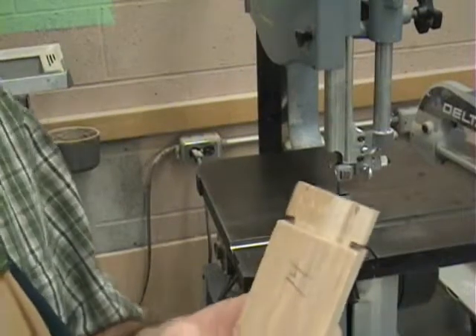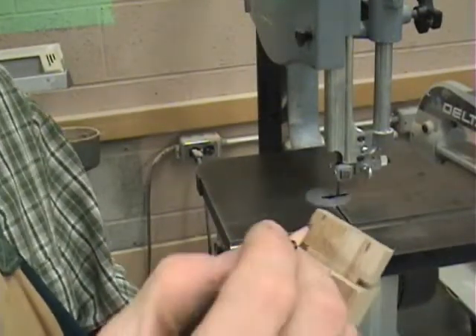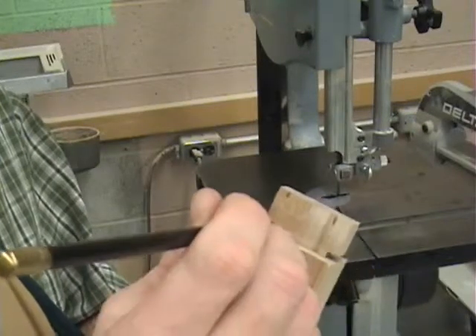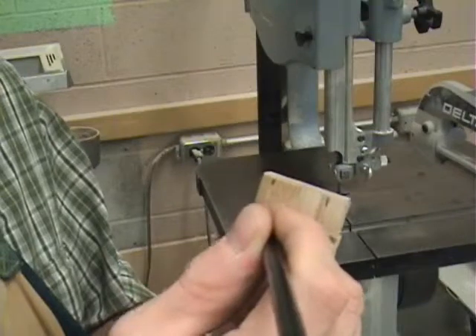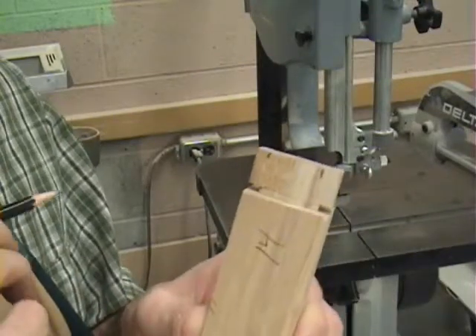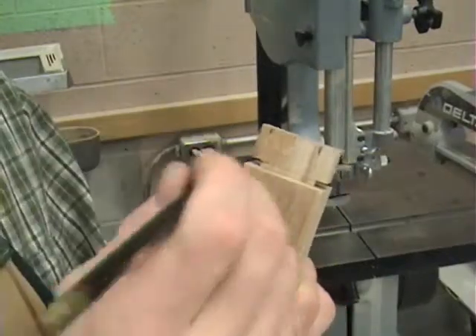So here we are at the bandsaw. You can see we've got our marks from where we indexed, and all we need to do is go straight in, but it's very important that you don't go past — there's a little shoulder here, from where we scribed. It's very, very important that you do not go past that line when you're on the bandsaw.